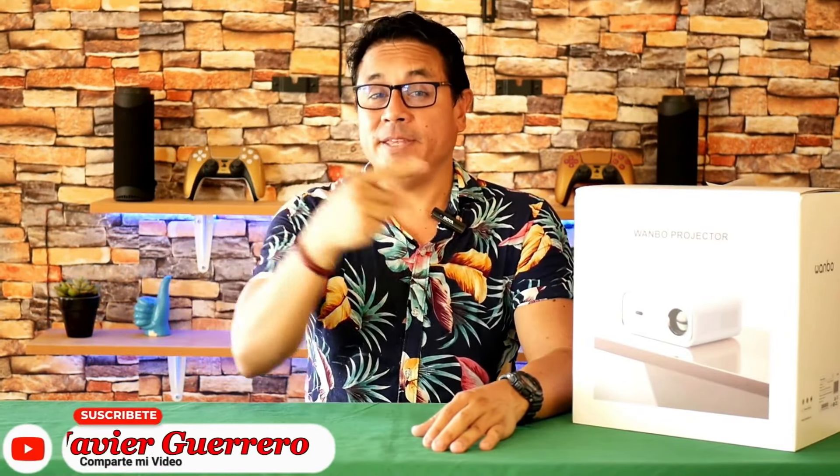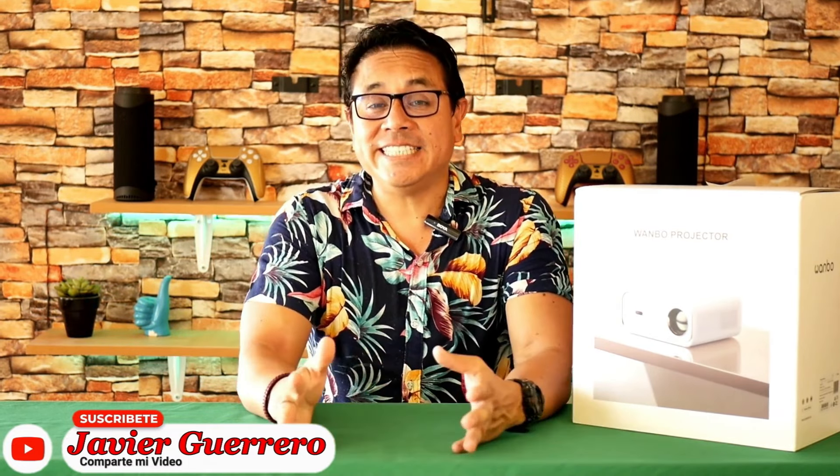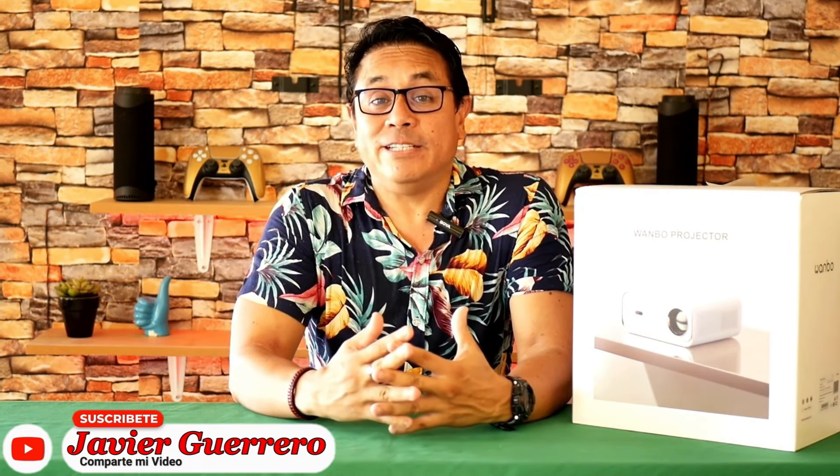Digital greetings to all. They asked me for the Wanbo X5 in dozens of comments because its brightness had dazzled them, and they were not wrong, because in this analysis, be surprised by the quality of the images and the brightness power of the new Wanbo X5.